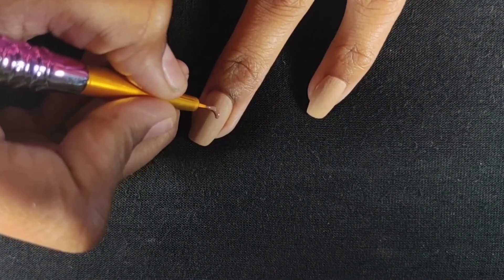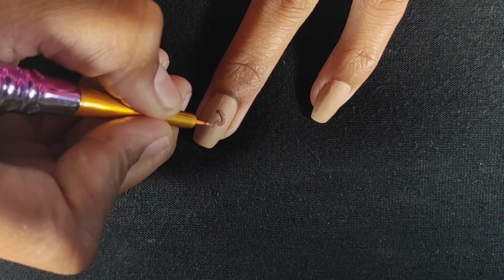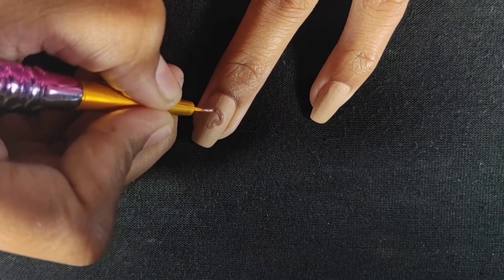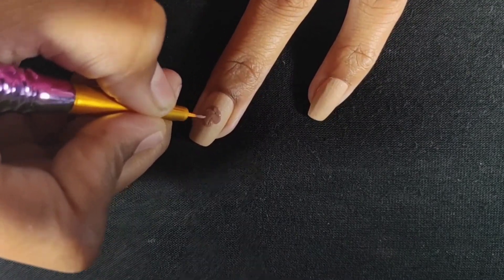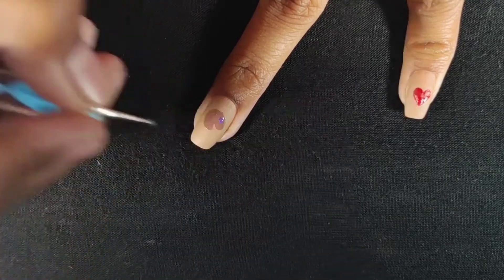Next, I am going to make an artist palette emoji. First I will use brown nail polish to make the base. The base is easy — you make an S shape and then cover it in a semi-circle type. Then I will put dots of different colors on top using a dotting tool.